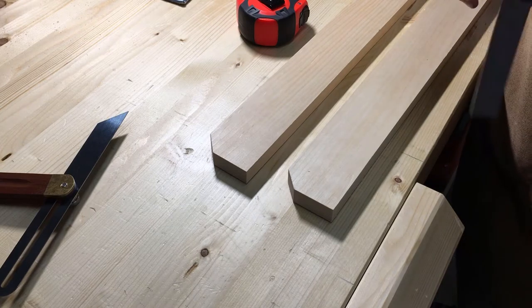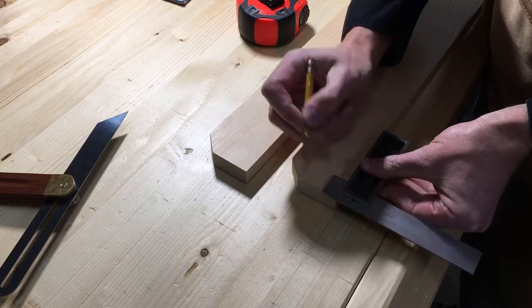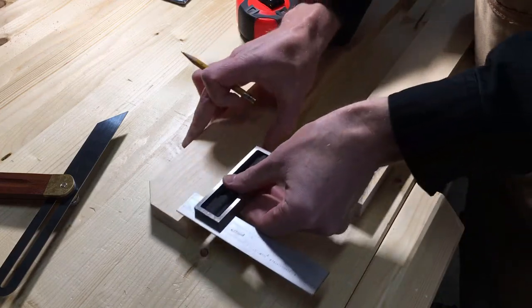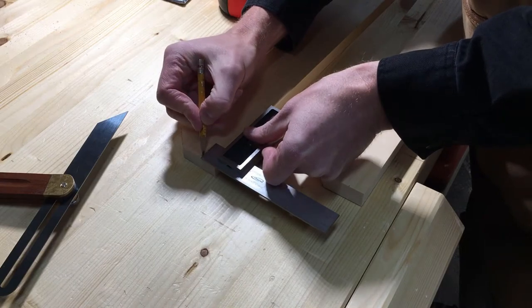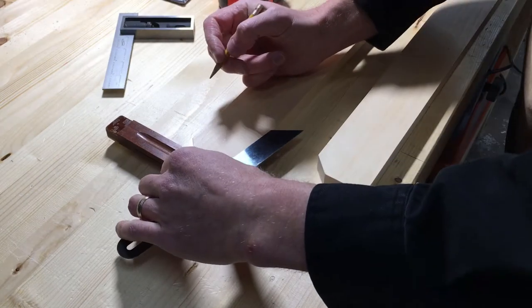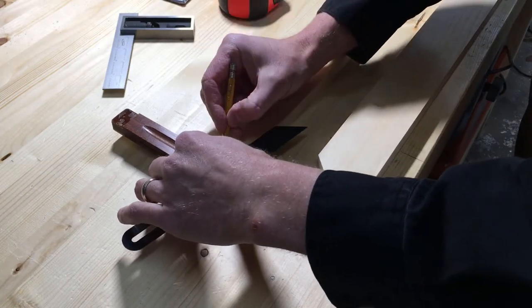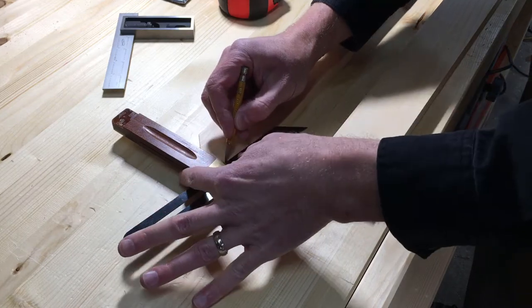Here I'm laying out the angled cut at the back of the top of the legs — the part that makes contact with the wall. Cutting this 80 degree angle to match the angle at the bottom of the leg means there's more surface area for the unit to contact the wall. It looks nicer in my opinion, and it also allows me to add a way to attach the unit to the wall without being obvious, as you'll see later.